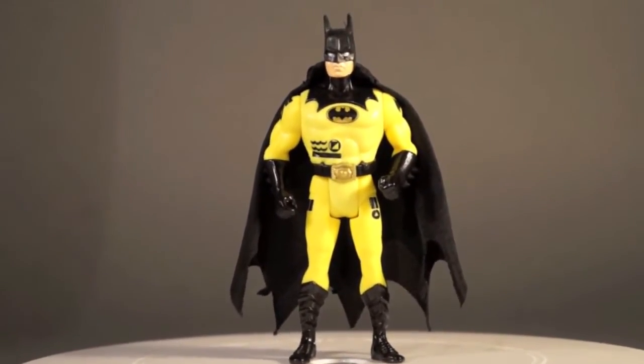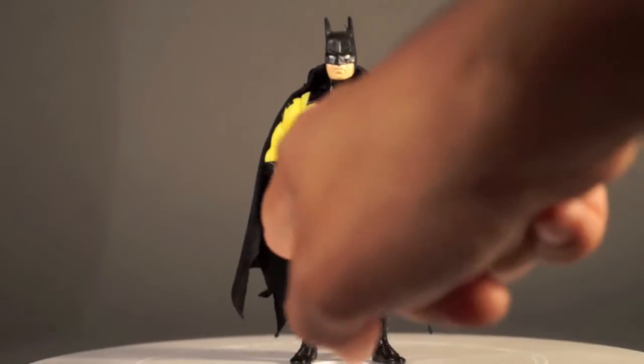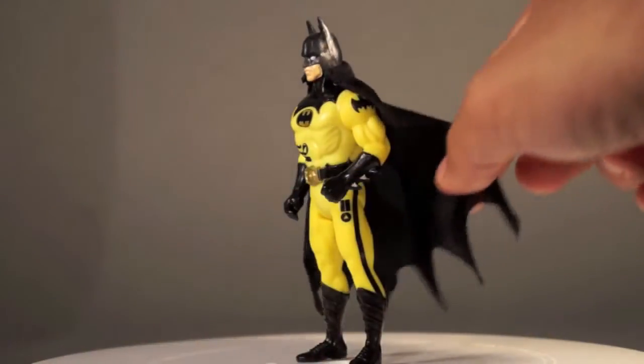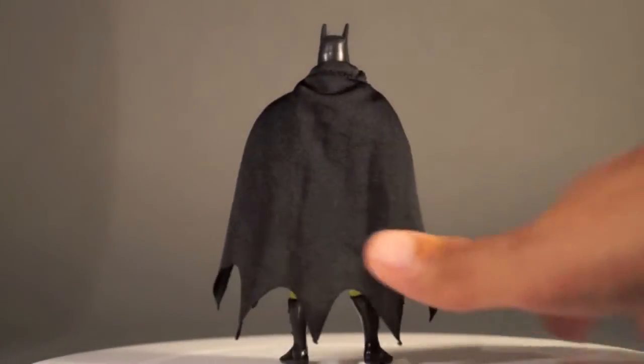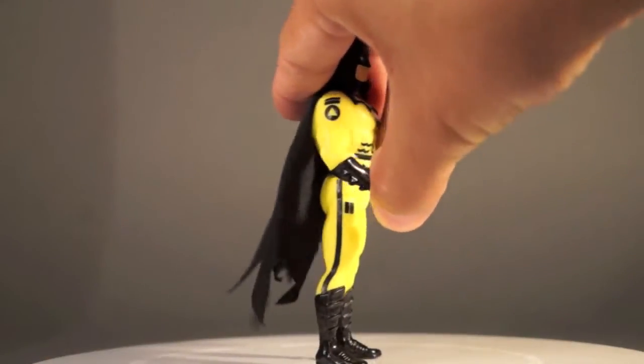That gets him down to your standard basic Dark Knight Collection Batman figure. Here he is from the front — we can see there's a little detailing here and there for his sort of wetsuit-y type look. There's a bat symbol on this shoulder and some more design work on the other shoulder. His back is kind of plain with no design work back there, but along the legs there is some as well.